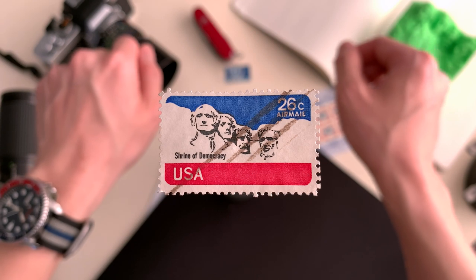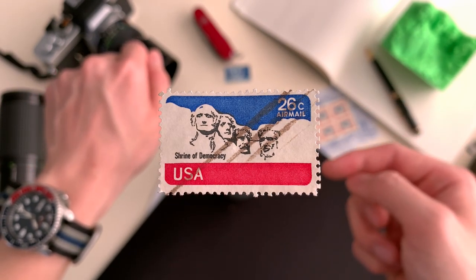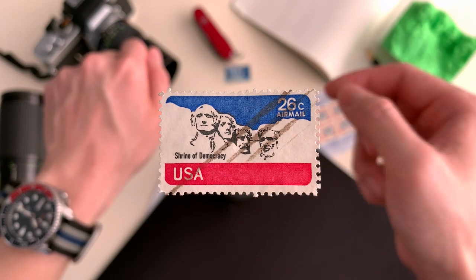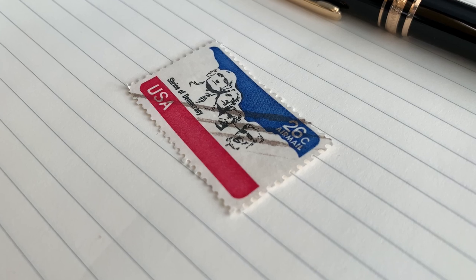Due to the horizontal nature of Mount Rushmore, the choice use of horizontally spanning colors of vivid red, white, and blue produces an almost three-dimensional effect, contributing to the awe of this sculpture.